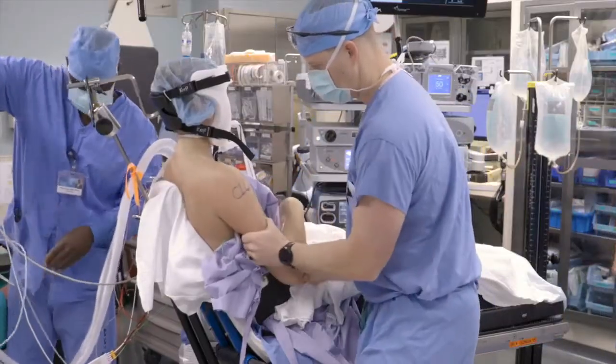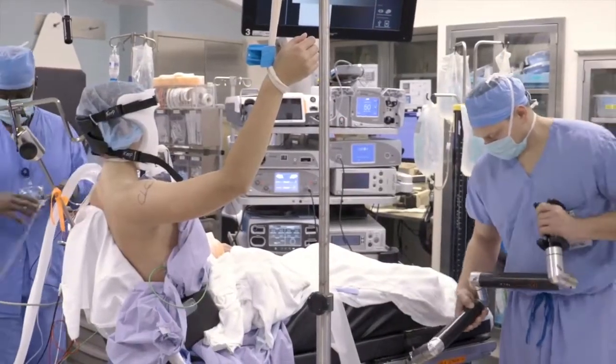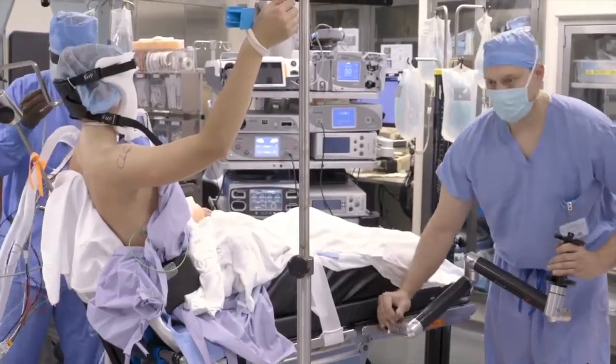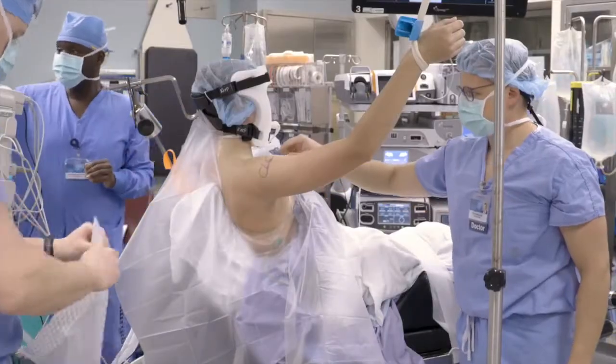The arm is then suspended temporarily using finger traps or stockinette for hands-free holding during prepping and draping. A proprietary mechanical arm holder is then placed at the ipsilateral side railing of the foot of the bed, and we recommend checking to make sure it's able to reach the forearm and facilitates positions that will be used for the case.